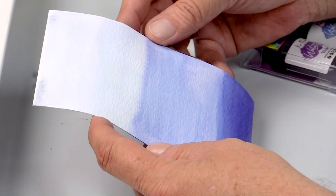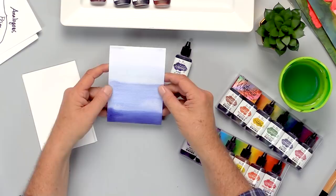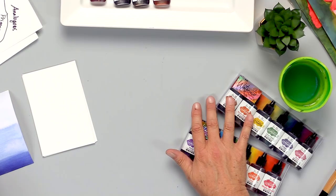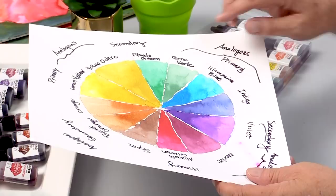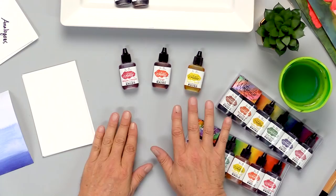Now you're ready to put die cuts and some embellishments on it and you have a beautiful watercolor background. Next, I'd like to show you a watercolor wash using analogous colors. Analogous colors fall beside each other on the color wheel. So I'm going to choose alizarin crimson, orange, and lemon yellow to create a beautiful watercolor wash background.